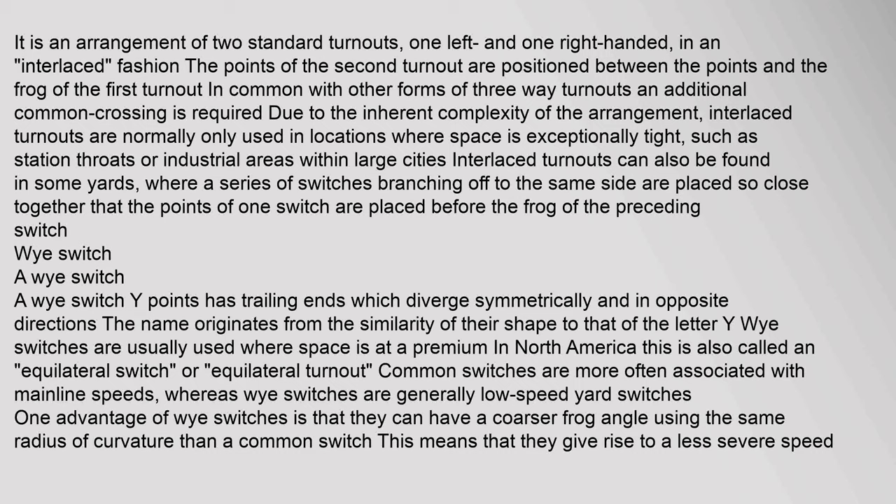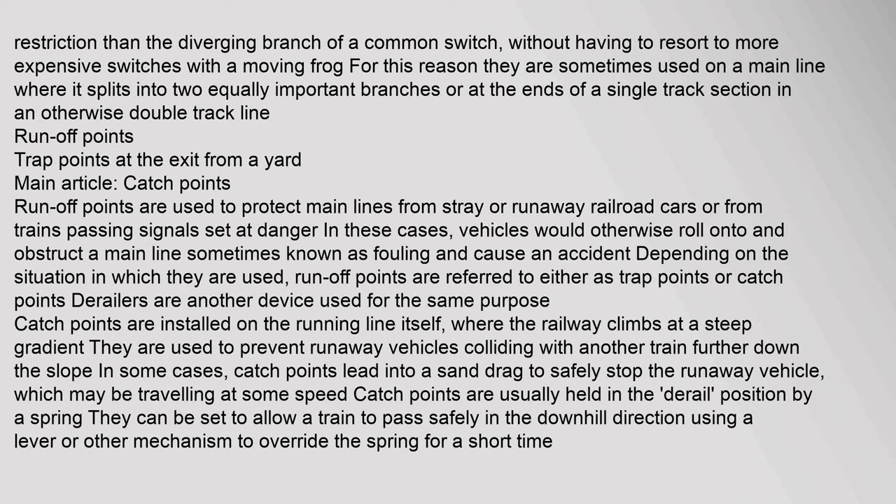A Y switch (or Y points) has trailing ends which diverge symmetrically and in opposite directions; the name originates from its similarity to the letter Y. Y switches are usually used where space is at a premium; in North America this is also called an equilateral switch or equilateral turnout. Common switches are more often associated with mainline speeds, whereas Y switches are generally low-speed yard switches. One advantage is that they can have a coarser frog angle using the same radius of curvature than a common switch, giving a less severe speed restriction. For this reason they are sometimes used on a main line where it splits into two equally important branches.